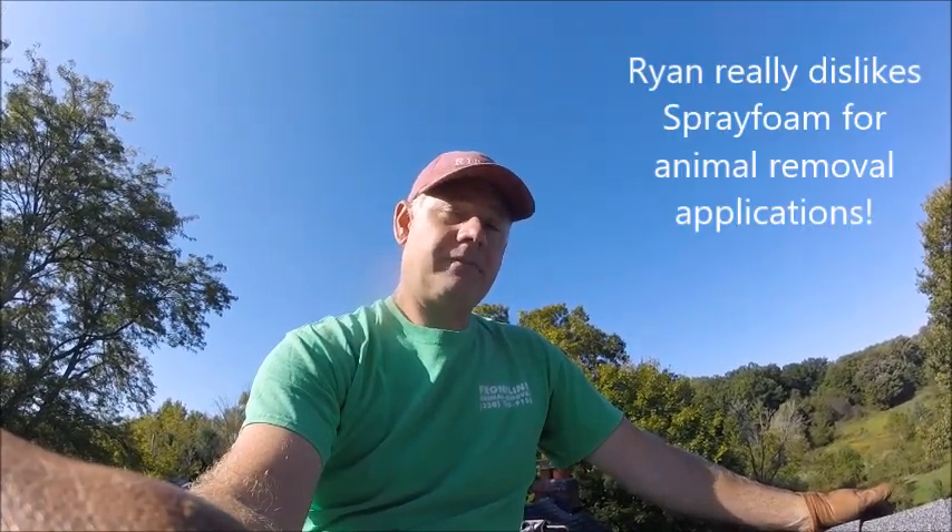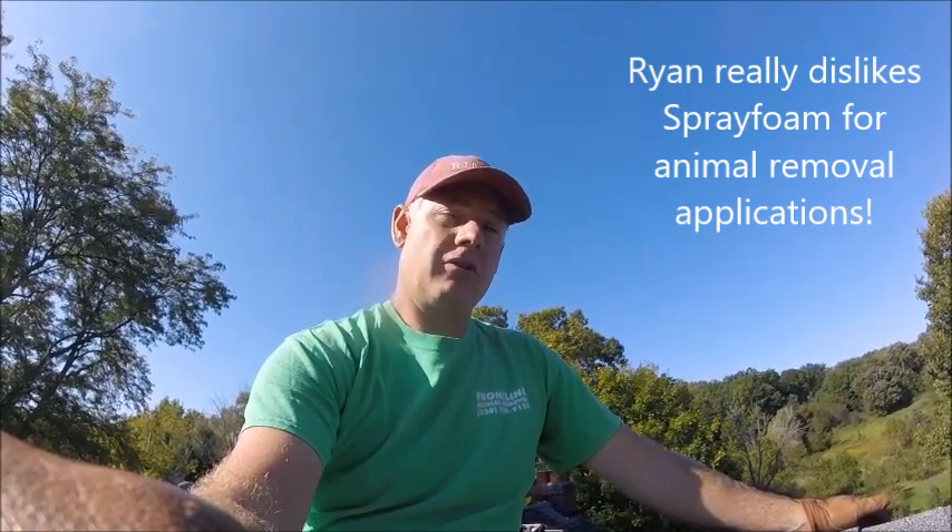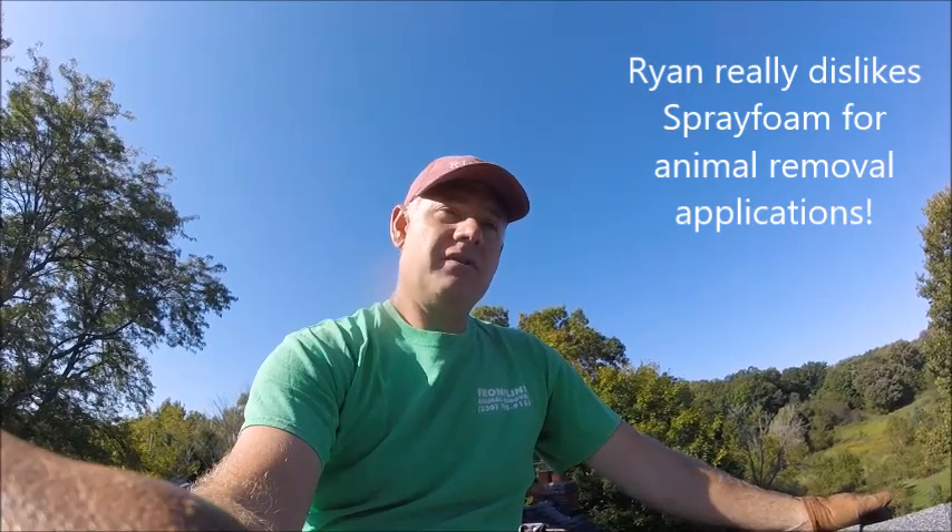However, I want to make a comment about the materials that they used. The one material they used was spray foam. Now we at Frontline Animal Removal avoid spray foam at all costs, and the reason being is durability. A lot of guys love to use spray foam when bat proofing houses because it's fast and relatively easy to apply — you put it into the gap or void and it'll expand and fill it up.